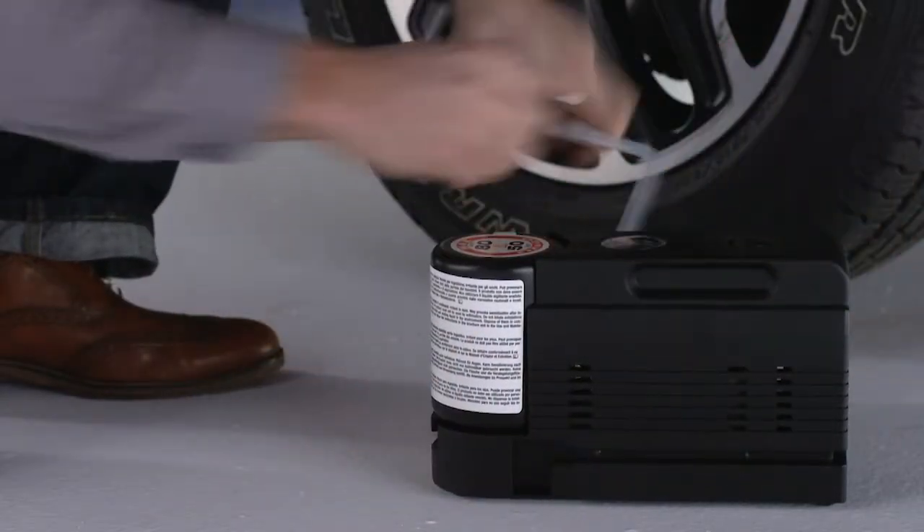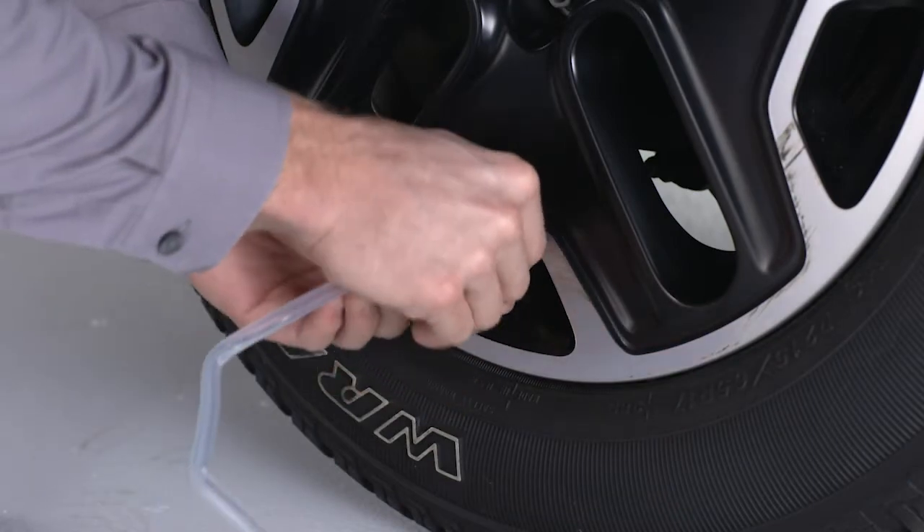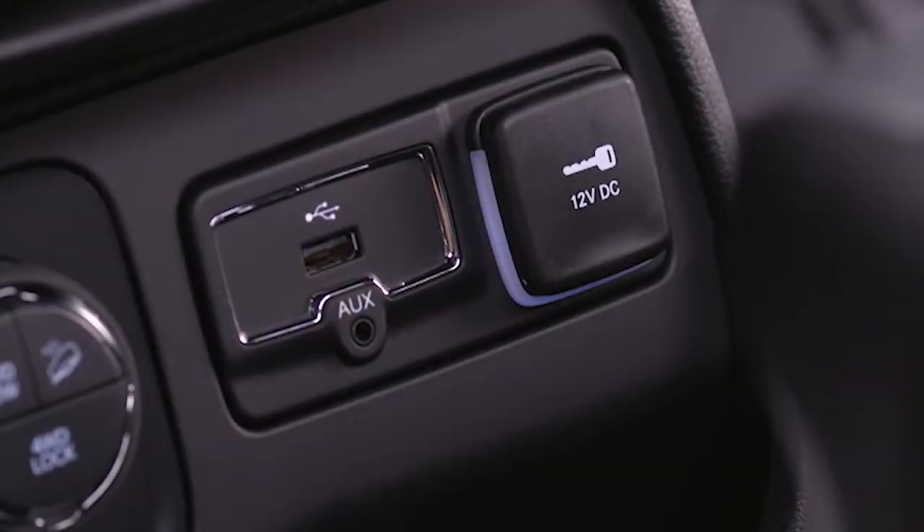Place the tire service kit on the ground next to the flat tire. Now screw the clear flexible filling tube to the tire valve. Insert the power plug into the vehicle's power outlet socket.